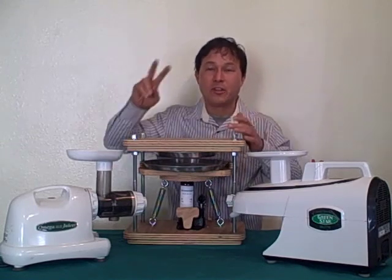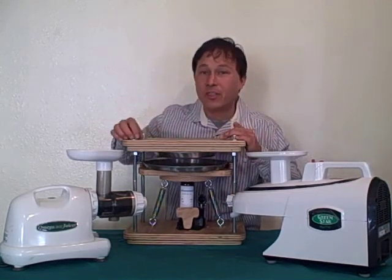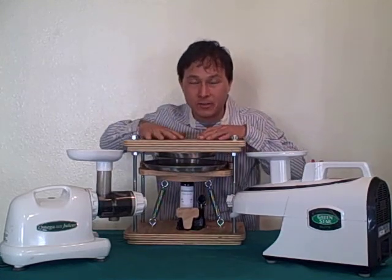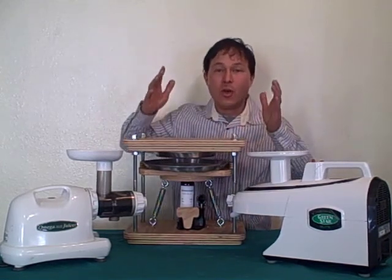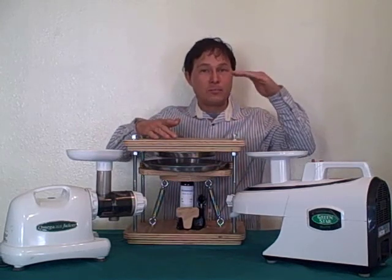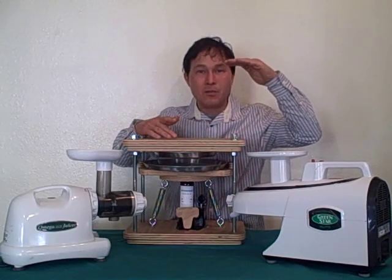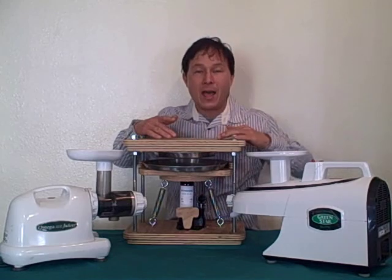The Norwalk juicer is a press style juicer — a hydraulic press juicer that's two stages. The first stage is basically grinding up the produce at high speed, 3450 RPMs. The second step is you take that pulp, put it through a hydraulic press and squeeze out the juice. Their documentation showed that the centrifugal ejection juicer made the least nutrition, next was the masticating style like the Champion juicer, and then the Norwalk was even higher quality than that.